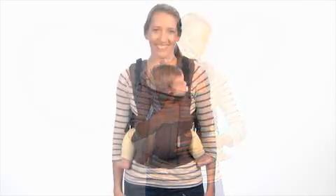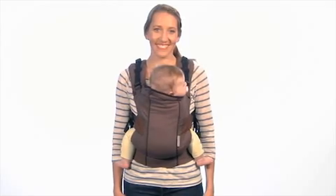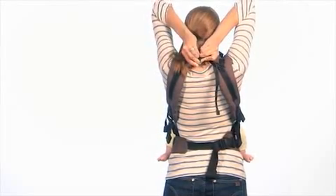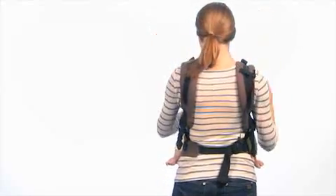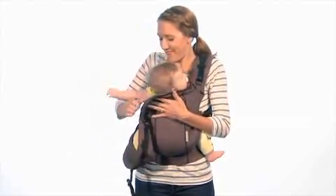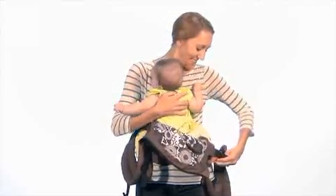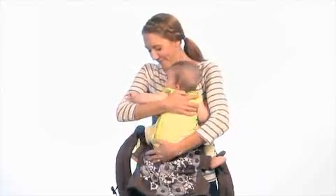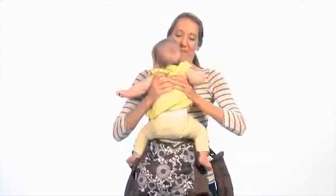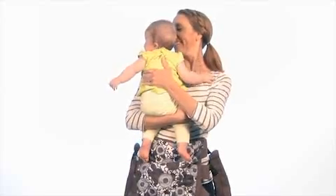When it's time to remove baby from the facing-in position, make sure that at least one hand is on baby at all times. First, reach over your shoulders and unbuckle the chest back strap. Make sure to hold baby securely with your left hand as you remove the right shoulder strap. Switch hands in order to remove the left shoulder strap. Be sure to never let go of baby at any point in this process. Once the shoulder straps are removed, gently slide baby out of the front of the carrier. Place him or her in a secure location.